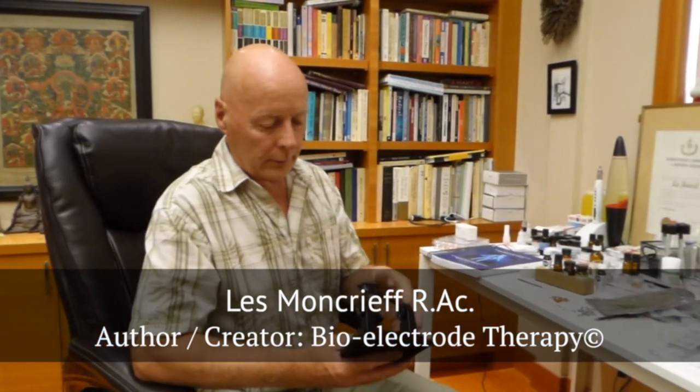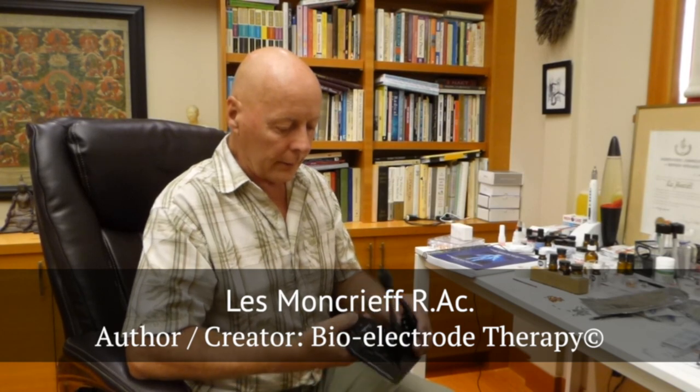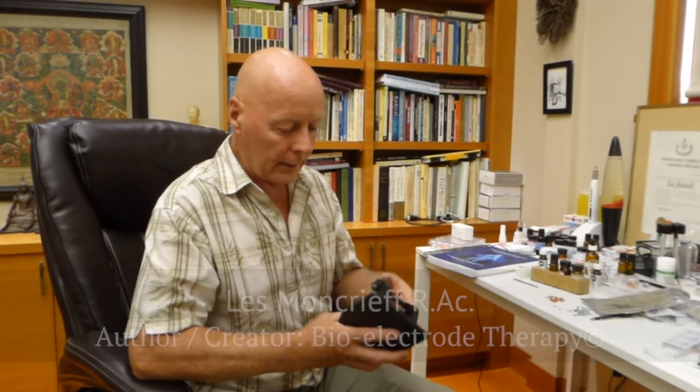Today I'm going to demonstrate how to make your own electrodes. It was a young woman in a treatment center I was working at — because I had been making electrodes out of silver or copper wire.